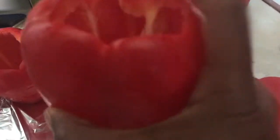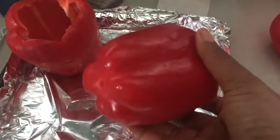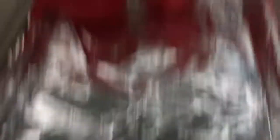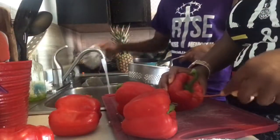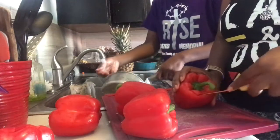The very first thing you need to do is cut a hole. See, this one's broken at the bottom so I can't use it. You're going to cut a hole in all of your peppers, line your baking sheet with aluminum foil, and stack them up. Then go inside of that joker just like this.